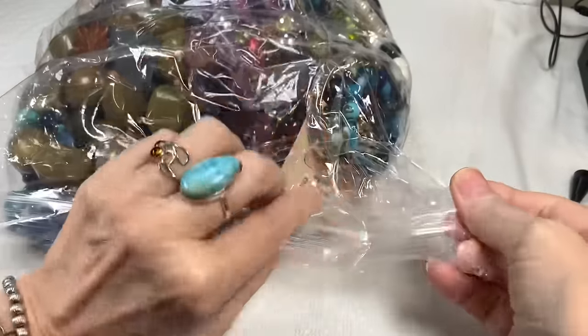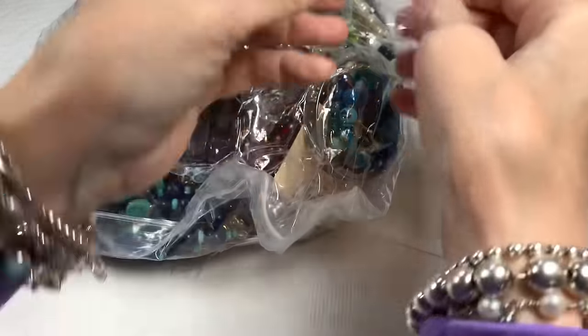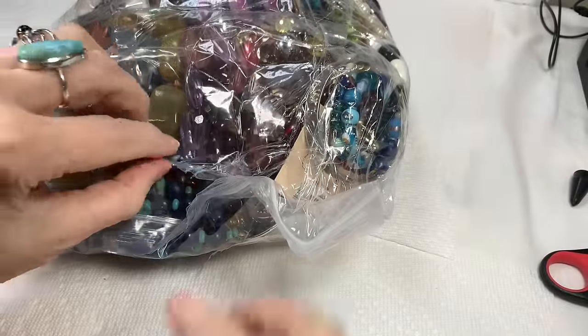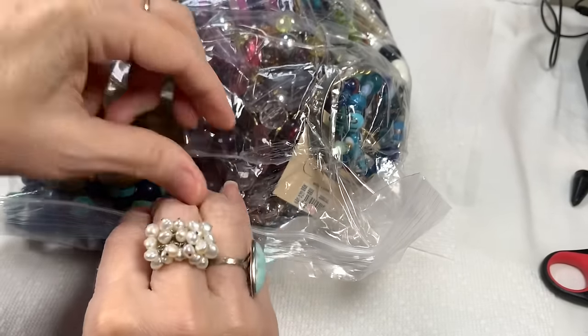Looks like we're going to be able to get right to the zipper bag — I love it when that happens. But I want to take off the sticky tape so that our jewelry doesn't get stuck to it. I'll pause, rip all this tape off, and be right back.